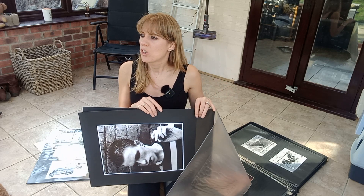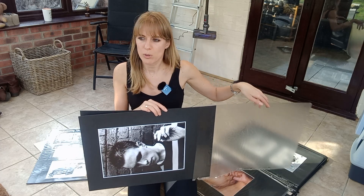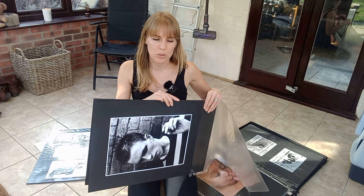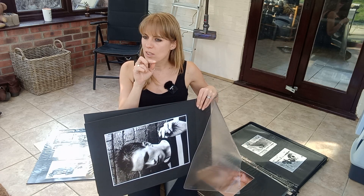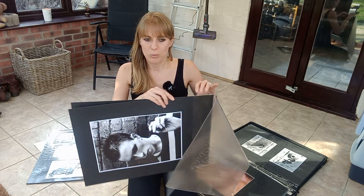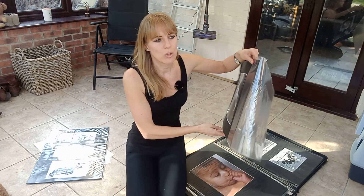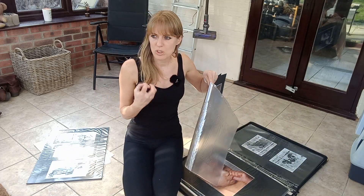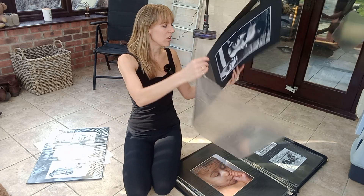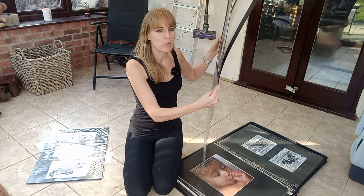Sometimes with digital noise it looks more like a pattern. There was this thing called reticulation — if you put cold water on the film and then warm water, you shocked the film and got all these little hexagon shapes all over it, which wasn't good. I think digital noise sometimes reminds me more of that. The grain on this photo is so beautiful.